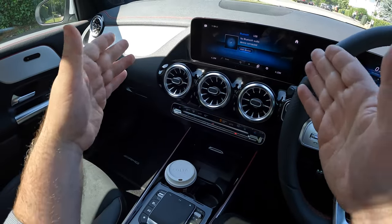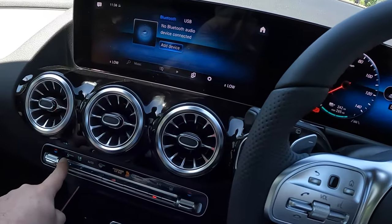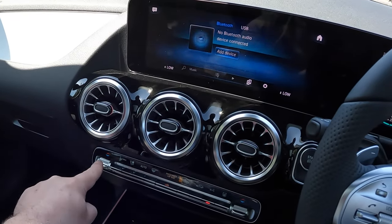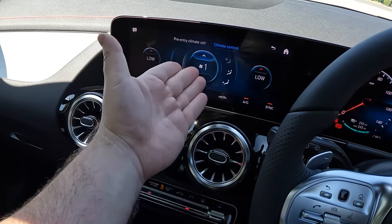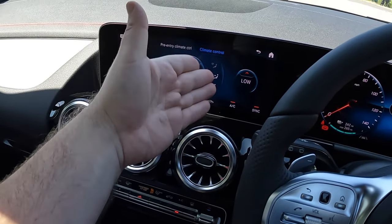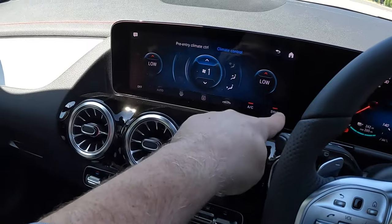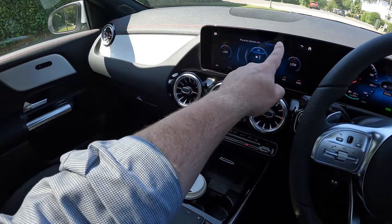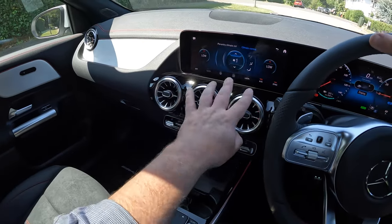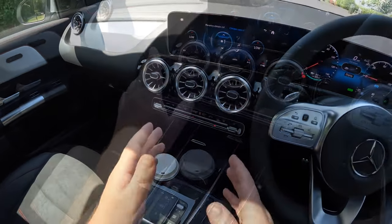If you want to bring up the main climate control on the infotainment system, press the menu button and there it is — you can control fan speed, temperature, which vents the air flows from, and down here you have options for the rear window, automatic mode, air conditioning on/off, and sync for the dual-zone climate control.